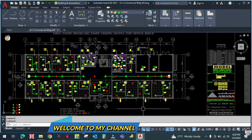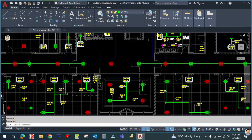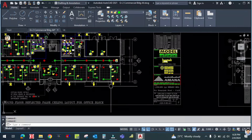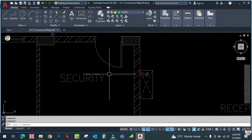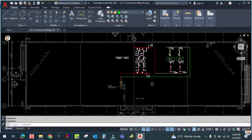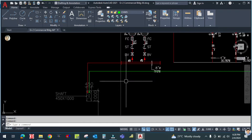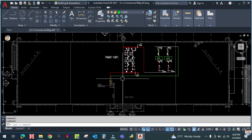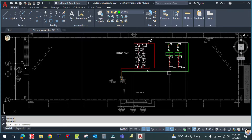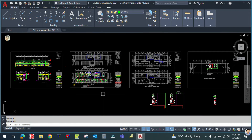Hello guys, welcome back to my channel. Today I am going to continue the chilled water piping. You can see this is the riser already arrived from the roof. This is the riser for the first floor, and this is the roof chiller and pump. This is the chilled water supply line and this is the return line.